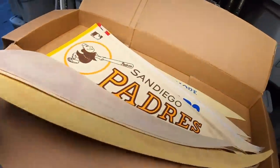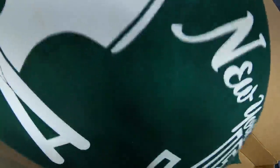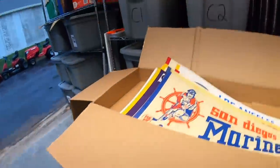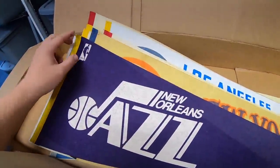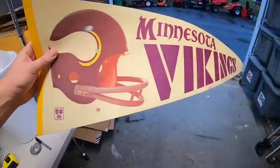Next is a New York Jets pennant, sold for $14.99 plus shipping, going out to a viewer named Jordan. Jordan, thanks for the business, hope you like the pennant.